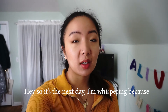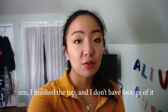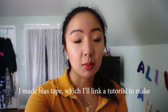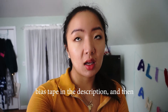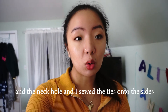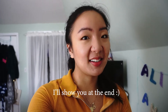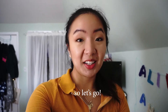It's the next day — I'm whispering because my mom is sleeping. I finished the top but I don't have footage of it because my camera died. What I did was I made bias tape — I'll link a tutorial in the description — and then I sewed the bias tape around the armholes and the neckline. I sewed the ties onto the sides and it came out pretty good. Today we are going to make a skirt, so let's go.